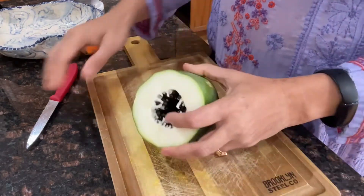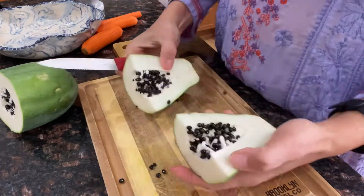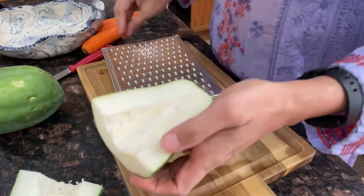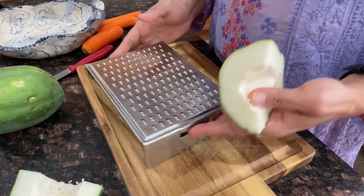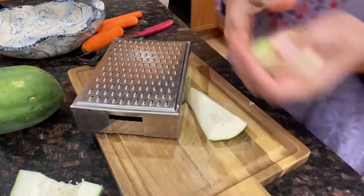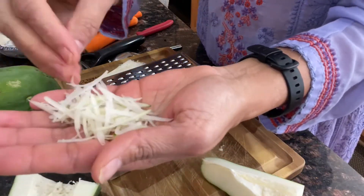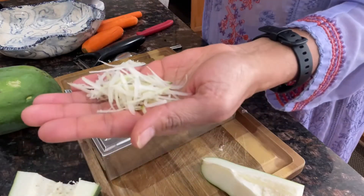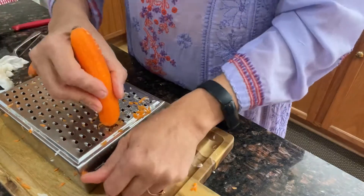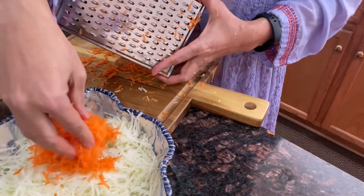I'm going to cut the papaya in half and take out all the seeds. We're going to grate it using a regular box grater — this gives the best size, a perfect grate, not too thin and not too thick. This works best for the salad. We'll just use one carrot as well. There's the grated papaya and grated carrots.